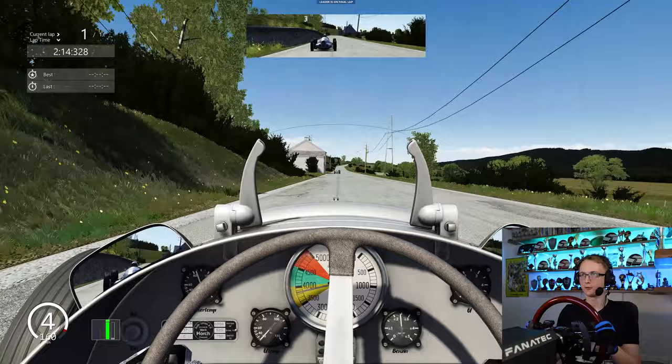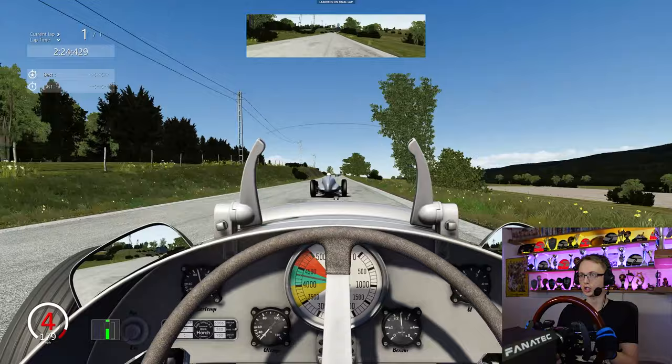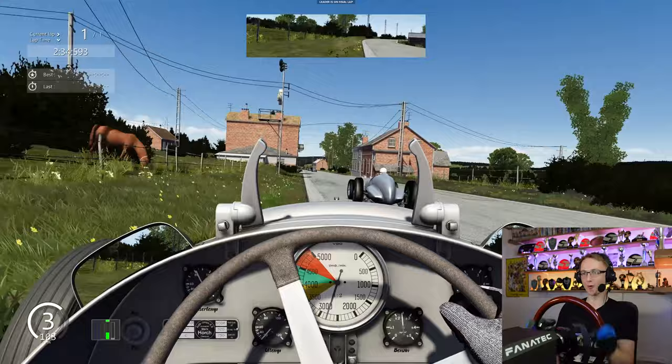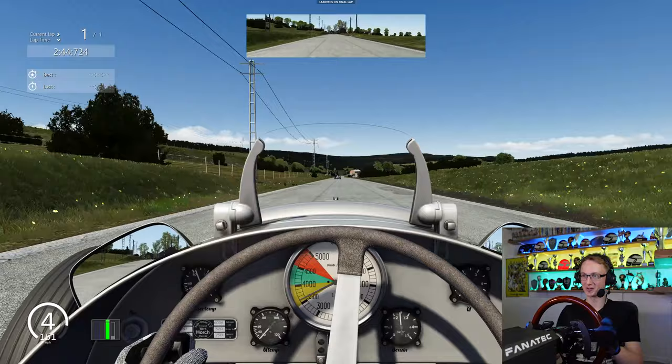It looks like we've had a retirement — one of the Auto Unions further back has retired. We've gone down to fifth place now. That Mercedes has just rocketed past us — got to get that place back. Back into the Masta Kink — side by side at the Masta Kink, you do not want to be doing this. I get a biff on exit — the AI are getting forceful. That was sketchy — I could see that farmhouse coming up towards me, I had to really be careful.